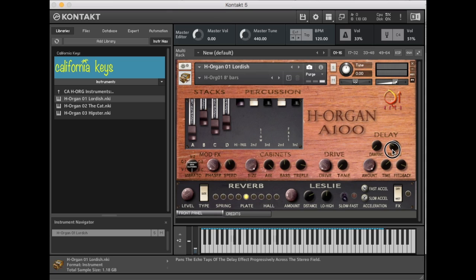Moving to the panning knob — when you turn it all the way off your delay is basically in mono, and as you move it up it starts to ping-pong left and right with each tap. As you move the time knob, the taps become faster or slower in time. There's a little bit of grunge as the knob is moved in real time — it's typically not something you want to do to a delay mid-performance, but you can reset it.